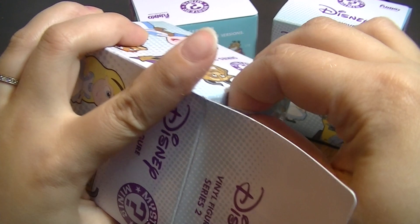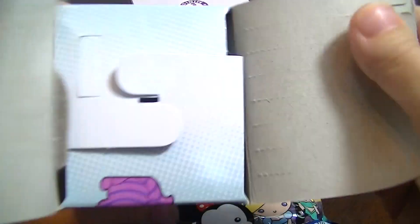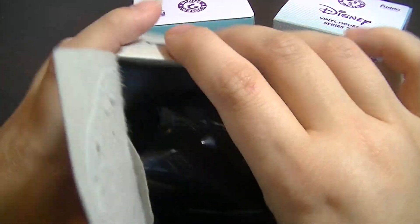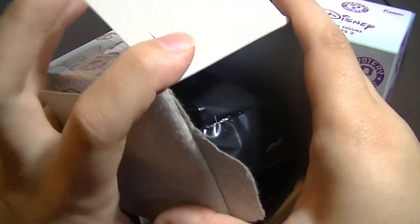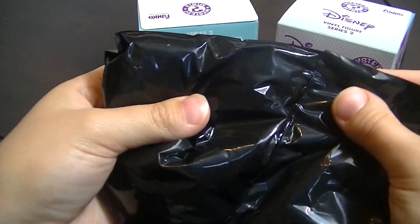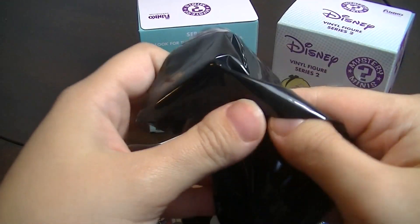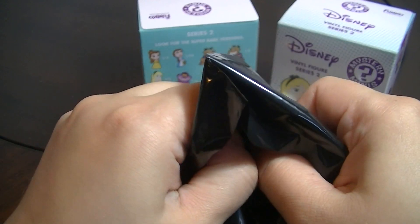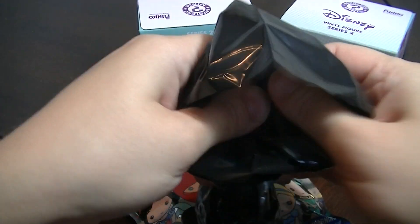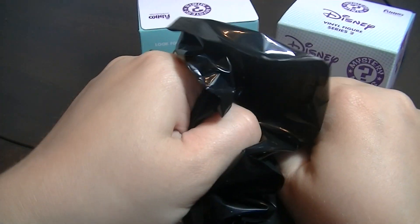Also, if you're not one of my subscribers, I do a Monday Mystery Mini opening of vinyl figures and Mystery Minis every Monday, so you should subscribe to keep up to date with those videos. You can go to my videos and check out the older ones. But yeah, this is my first time opening Series 2 of these Disney Funkos.